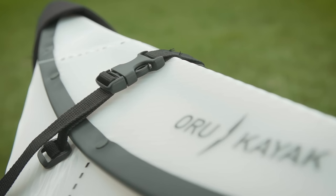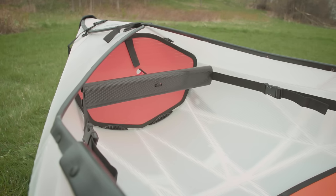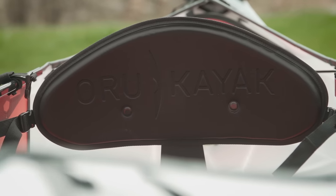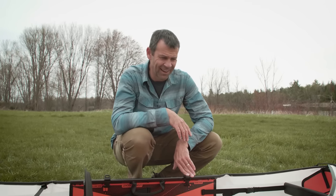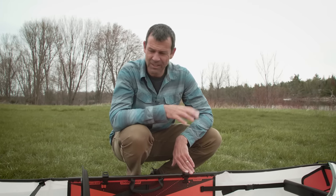The assembly of the Inlet is very simple — it uses a combination of buckles, velcro, and a couple of bulkheads, one on each side. On the inside it has an adjustable footrest, an adjustable backrest, and a seat pad. It's not very often that I get true joy from trying something new in kayaking — I've done so much kayaking in so many different kayaks — but this thing is really, really cool.